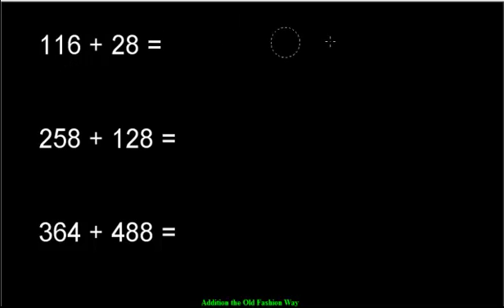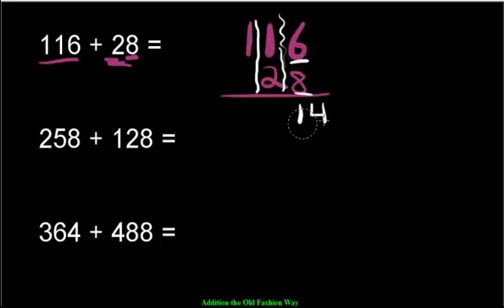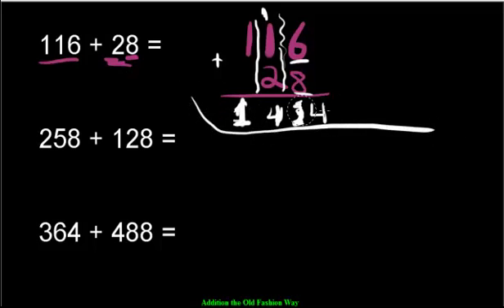For the first question, you should have written 116 plus 28. This one's a little tricky, but watch — you line up the place values so the 8 goes under the 6 in the ones spot, and the 2 goes under the 1 in the tens spot. Then add: 6 ones plus 8 ones makes 14 — too many, so carry the 1 over and leave the 4. Then 1 plus 2 plus the carried 1 makes 4 tens. And 1 hundred plus nothing is still 1. The answer is 144.